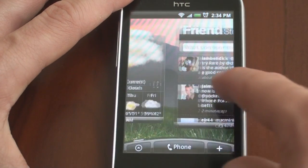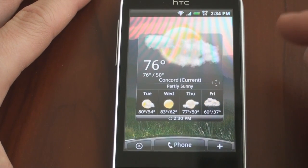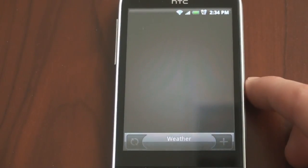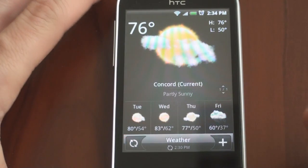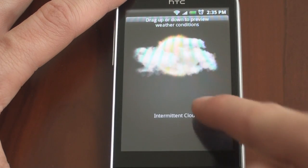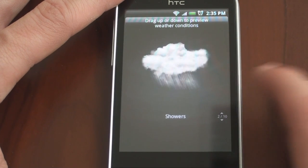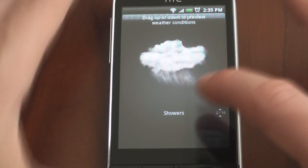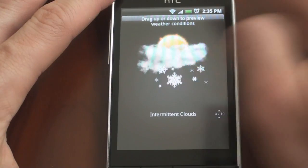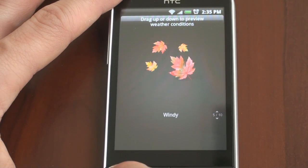Over to the left, we have the Weather Widget, which is very functional — it knows exactly where you are. If you have multiple cities set up, you can swipe your finger up and down, or tapping on the Weather Widget will bring up a beautiful weather application. We can go through a little demo here to see what the weather animations will look like. The weather animations aren't as smooth as I think they should be. We're going to see the same implementation of Sense on the HTC Desire, which has a Snapdragon processor — I think it's going to rock on the Desire.